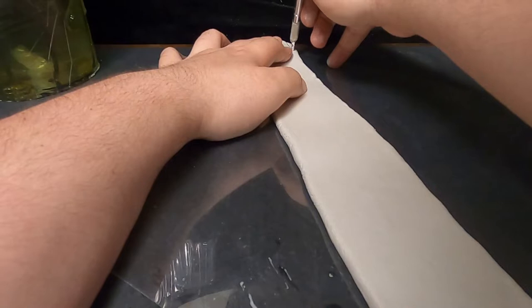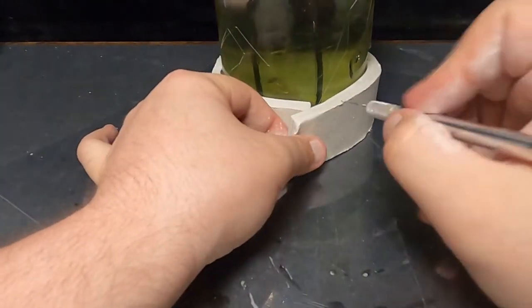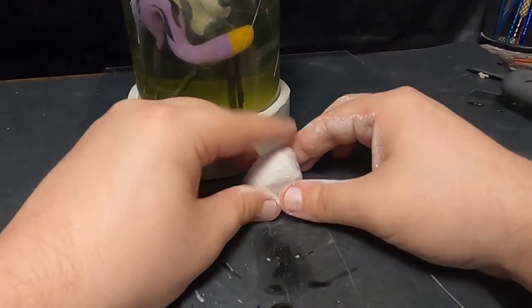With the baseboard complete, it was finally time to start working on Mewtwo's incubator. For this I used DAS air dry clay. Using this stuff I was able to make the shape and not mess with it further, just leaving it so that it could dry out.